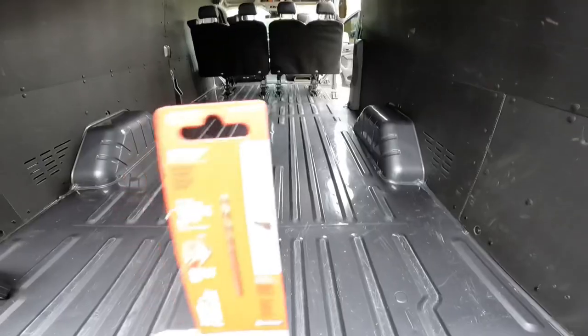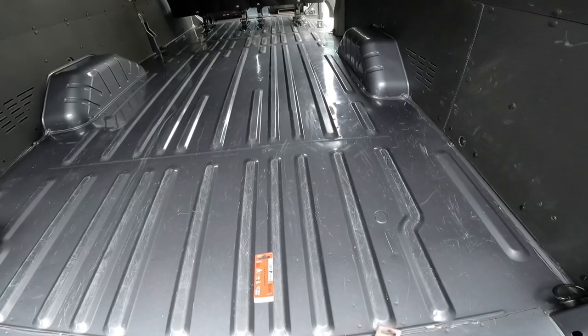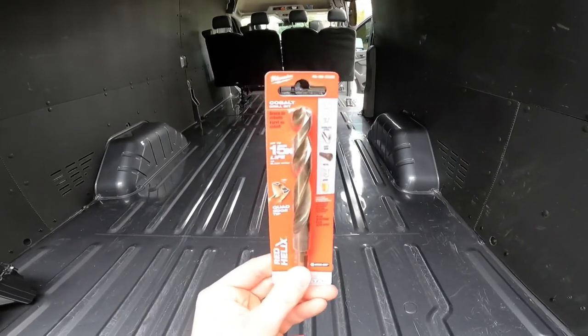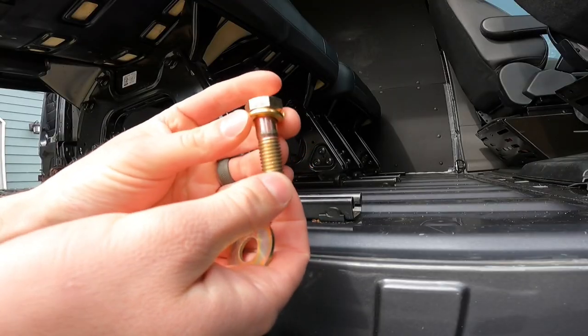Step six: once you've crawled under the van and verified that you're not going to hit anything, drill your holes. Drill the holes real good — I recommend using a small drill bit first, then a larger drill bit the actual size that you need.